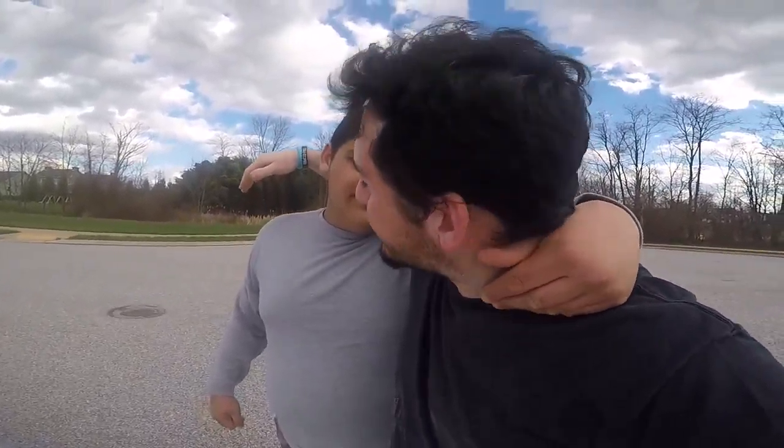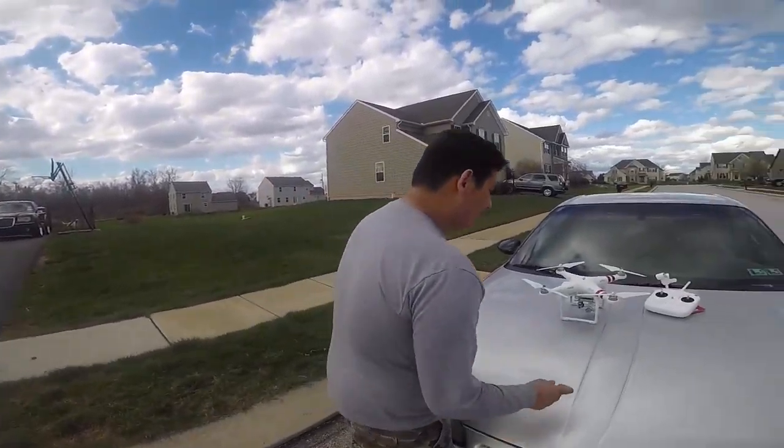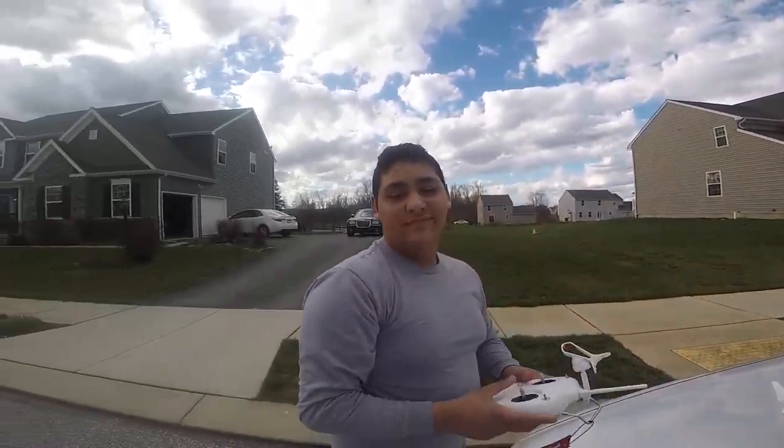Alright guys, what is up — I didn't post yesterday but now I have the bro right here. Sorry about the wind, but we have the bro right here. Today I decided this is one of the riskiest things I've ever done — you know how much this thing costs? Yeah, that's more than my life. Okay, let's get started. You ready?